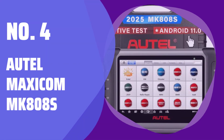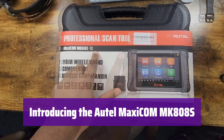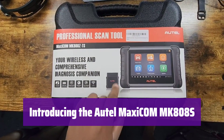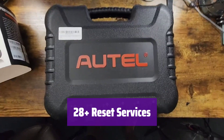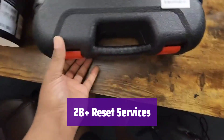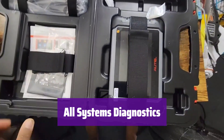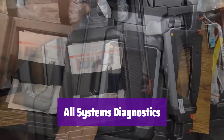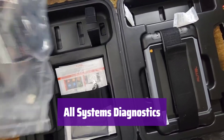Number 4: AutoMaxicom MK808S. It's the latest in automotive diagnostic tools, offering powerful bi-directional control and comprehensive diagnostic capabilities, all at a cost-effective price. This device performs more than 28 of the most common automotive resets, saving you time and money on maintenance. It supports over 150 car brands worldwide. It provides complete diagnostics for all vehicle systems — reading and clearing codes, displaying live data, and performing active tests — giving you a clear picture of your vehicle's health.